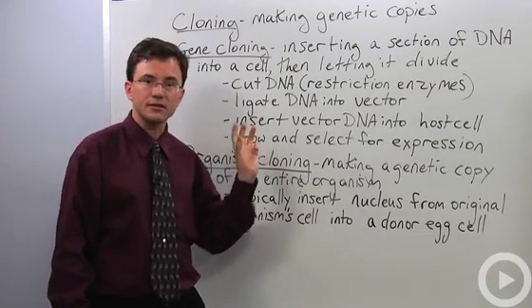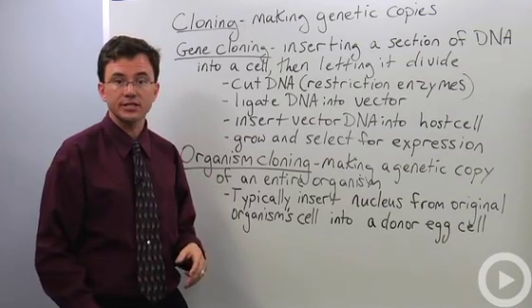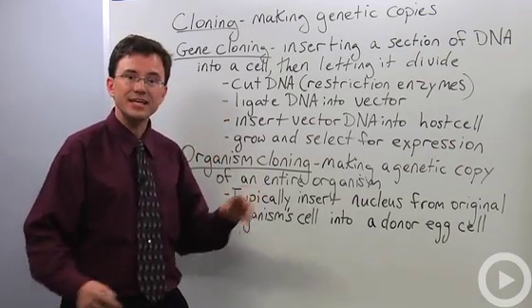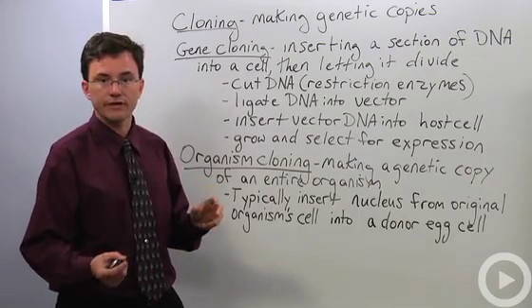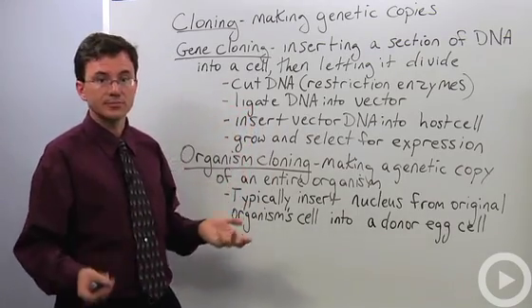You begin by cutting the desired DNA out from whatever source it has. You do this using a special enzyme called a restriction enzyme. Then you glue that DNA into some other DNA called a vector DNA. The process of gluing DNA is called ligating it, using an enzyme called ligase.